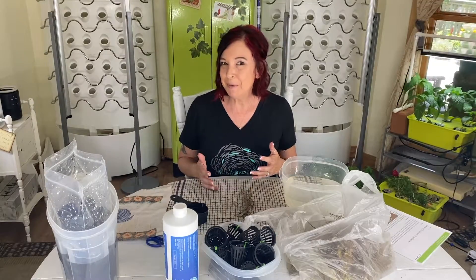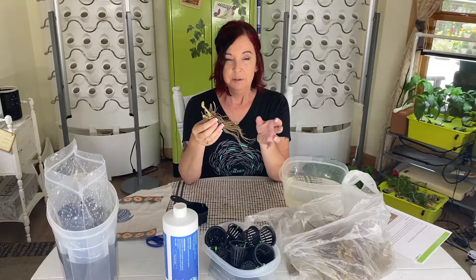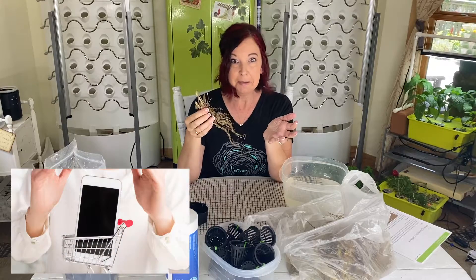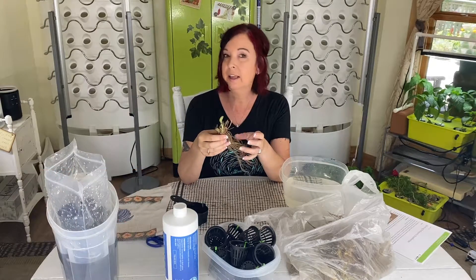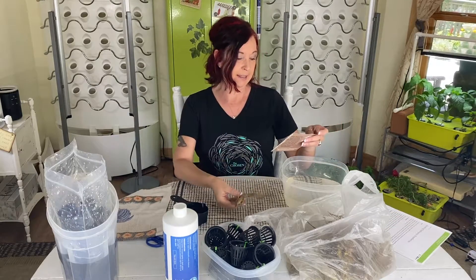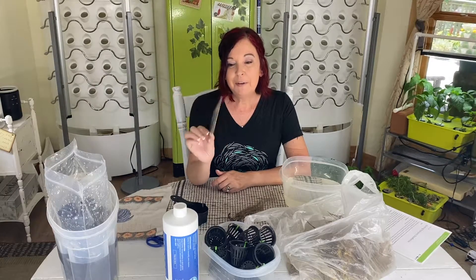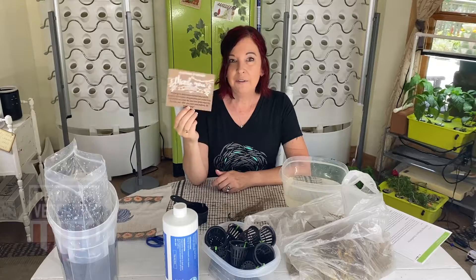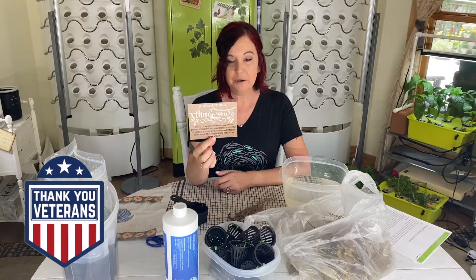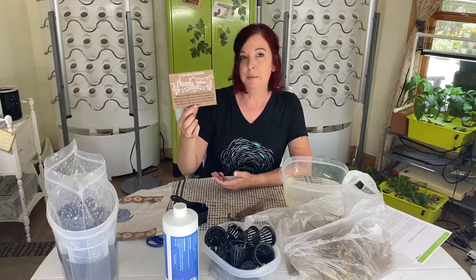Some of you might be wondering where you would purchase such a thing. Well, surprisingly, you can get them off of Amazon. After a lot of research and digging around a little bit, I ended up purchasing these from a company called the Handpicked Nursery. What I thought was really cool about this is they are a veteran-owned business, so I like to support that, and they're from North Carolina.